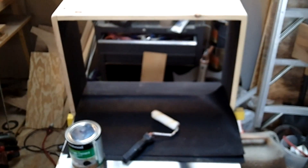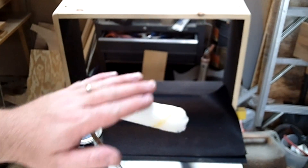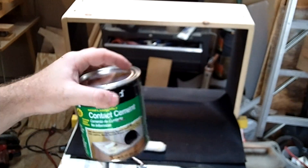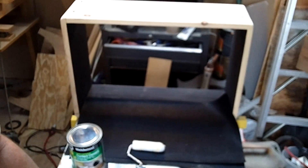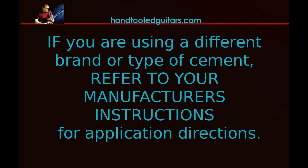Now I'm going to use a contact cement and just a small roller. You can see I'm using a contact cement that's actually water based - there are several on the market. Follow the directions of your particular one. Refer to the manufacturer's instructions on how to apply it, as some may be a little different than the one I'm using.